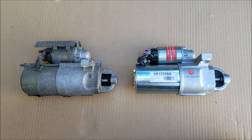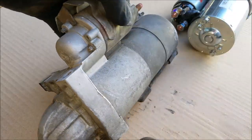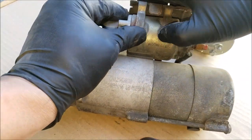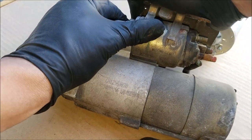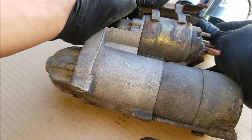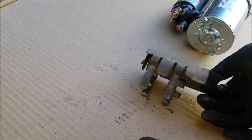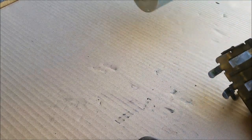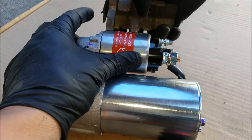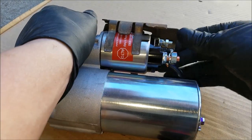This is the starter I'll be replacing it with. I prefer to use new starters so I'm going with that. We want to transfer the heat shield from the original if it has one. This protects the solenoid from exhaust manifold heat, which can cause heat soak issues on starters. The heat shield just lifts up and off, and now we can place it on the new one. You just want to make sure that the clips line up with the starter housing.